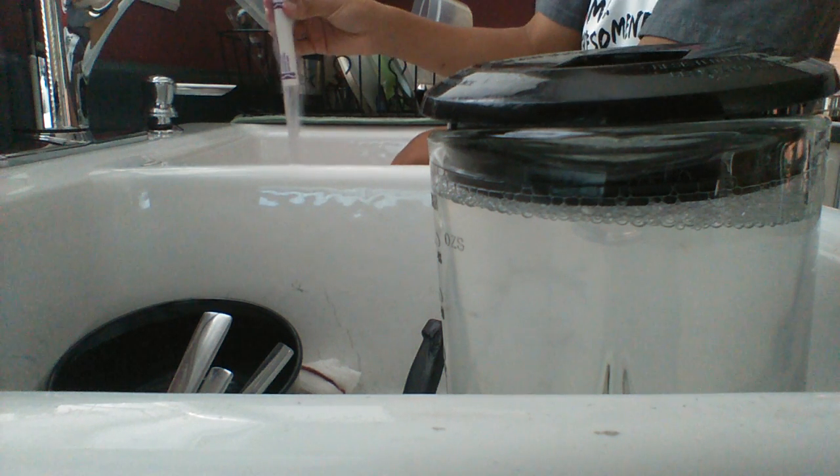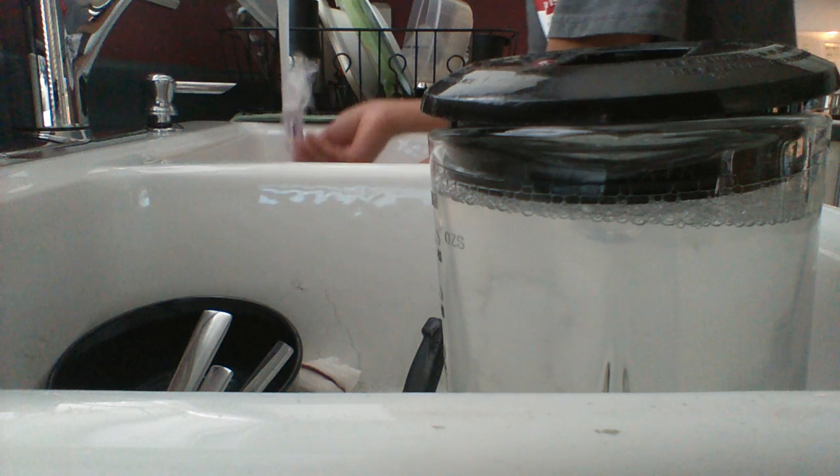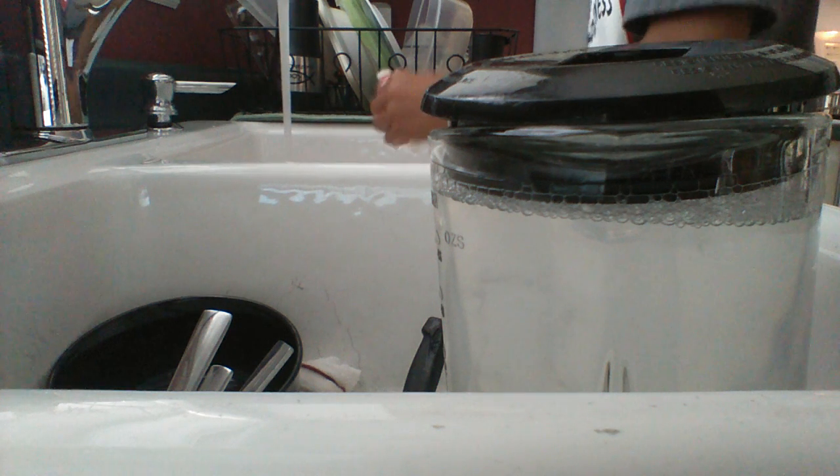Wash it off really, really good. Then put some soap in it — just make sure you put it in there. That's important.